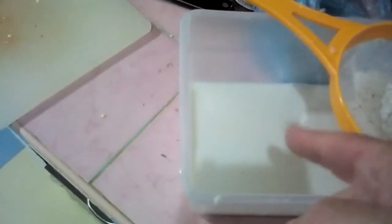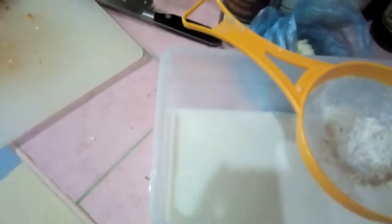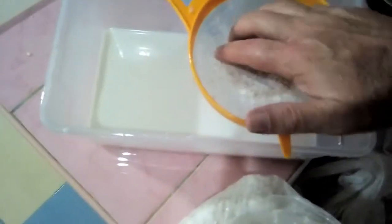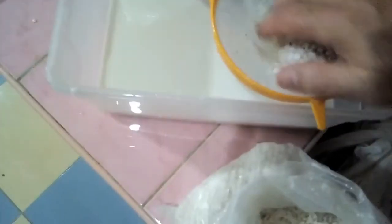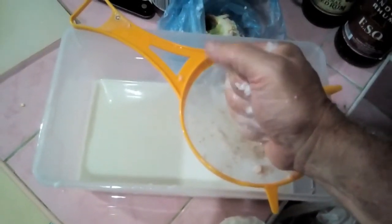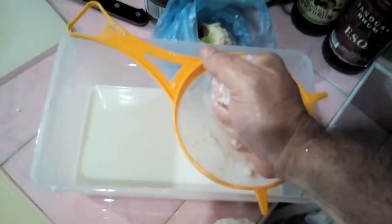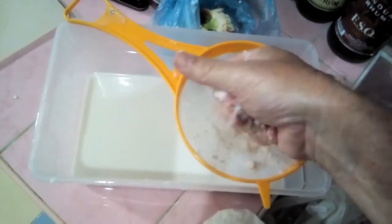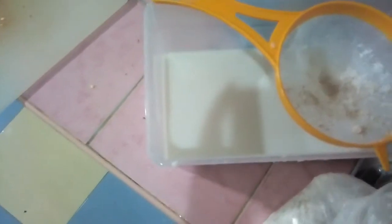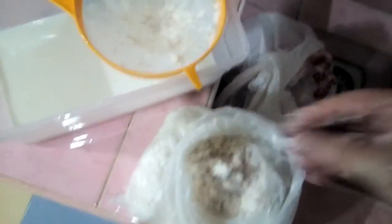Squeeze out as best you can. You'll have a bag full of soggy coconut and some messy coconut milk. Run it through a strainer — whatever solids were left will end up in your strainer. Squeeze that last bit through the strainer because you don't want to dump the coconut in. And you're done — you have this bag of soggy coconut.